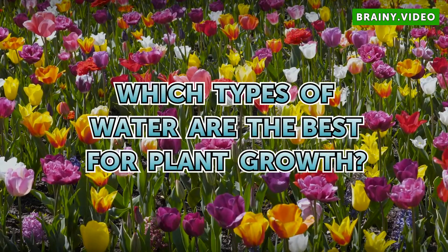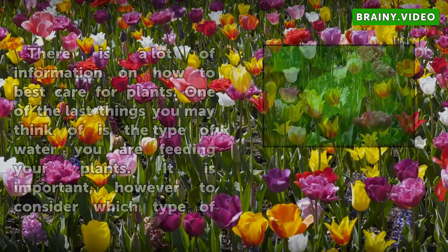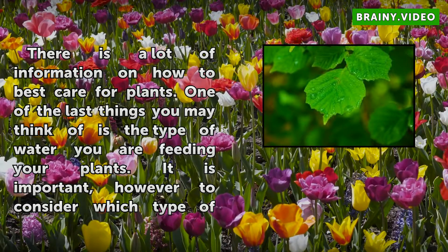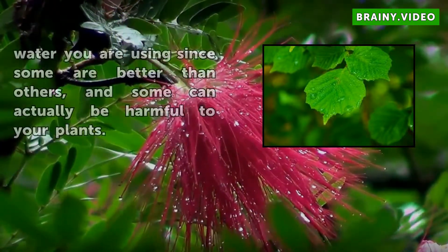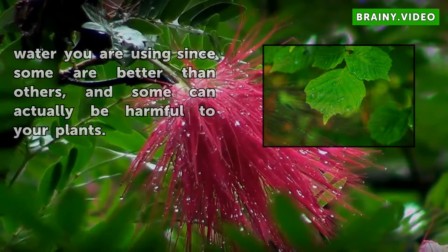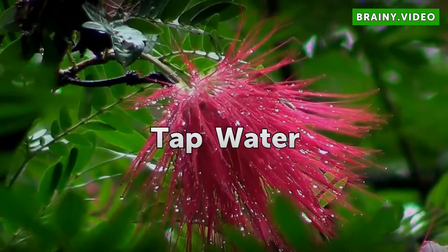Which types of water are the best for plant growth? There is a lot of information on how to best care for plants, and one of the last things you may think of is the type of water you are feeding your plants. It is important, however, to consider which type of water you are using, since some are better than others and some can actually be harmful to your plants.